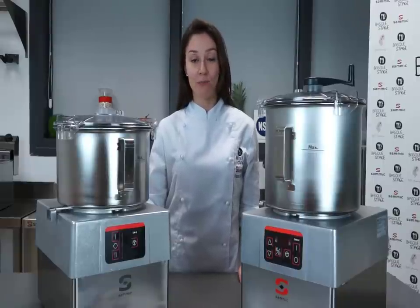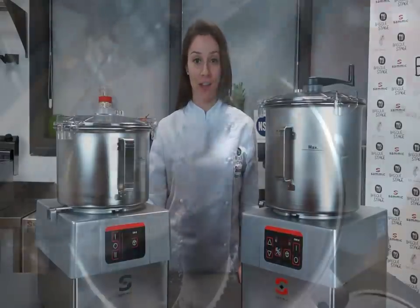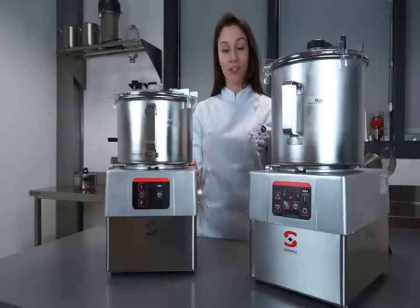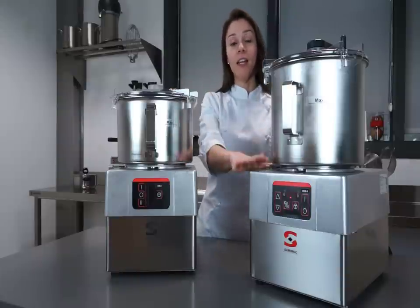They can chop, mix, mash, knead and emulsify any product in just a few seconds. SAMeC offers cutters and cutter emulsifiers with five and eight liter bowls.